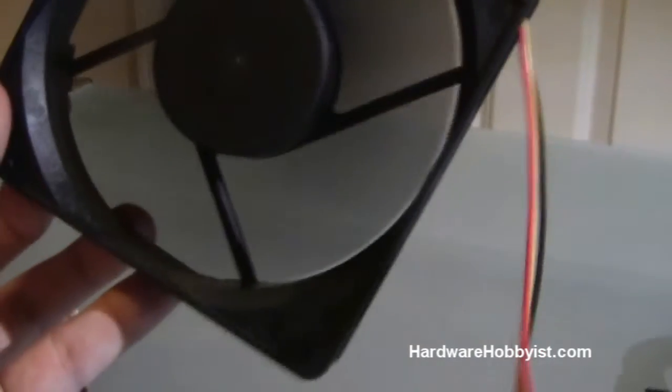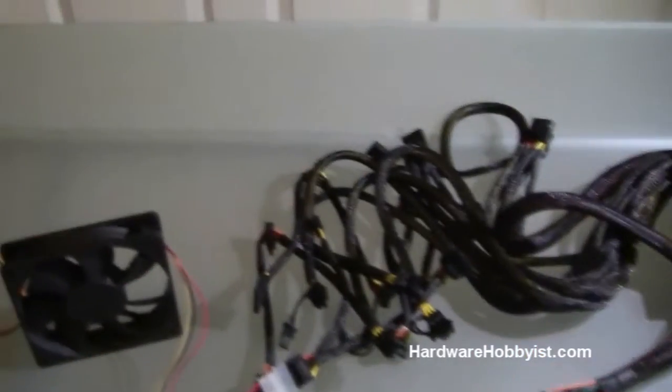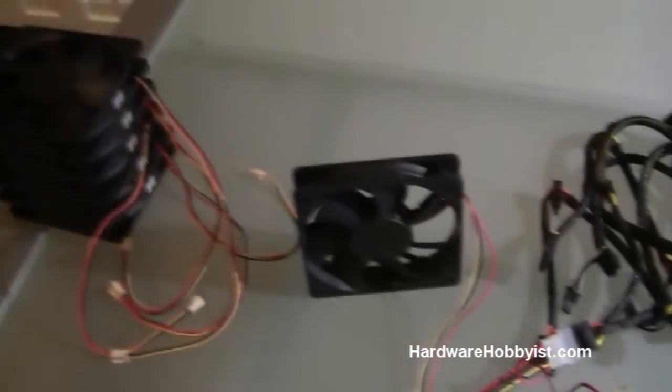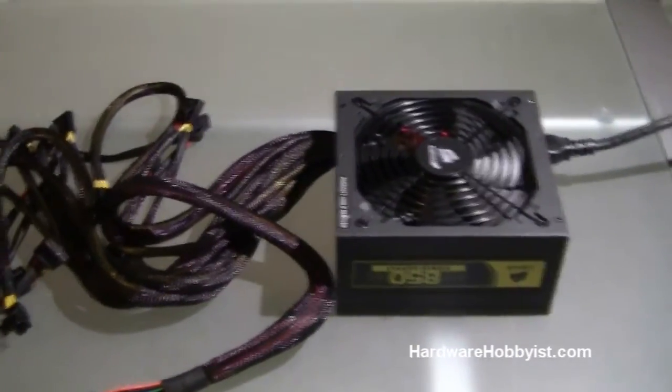If you don't mind the noise so much you can save yourself a few bucks there, but I like these fans a lot — they're very solid. Tested each one of the fans and they all sound great. Just use each one's noise level as a reference against the others. This is a really easy trick to do.